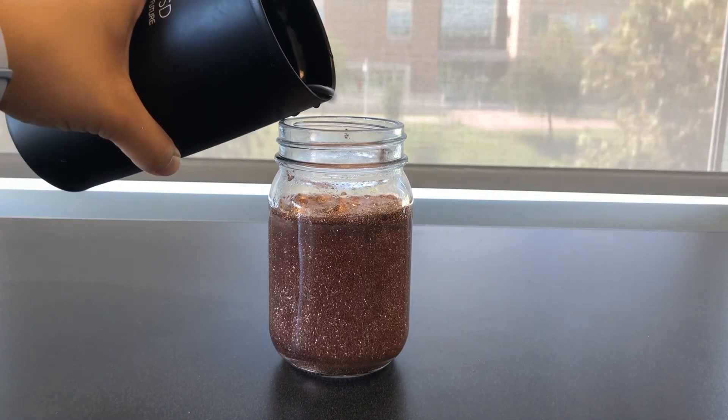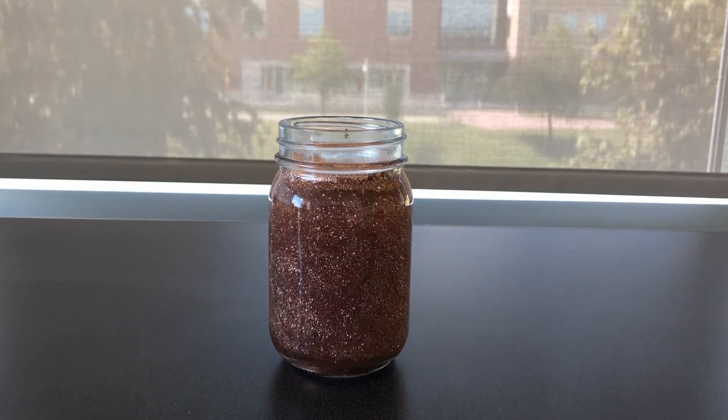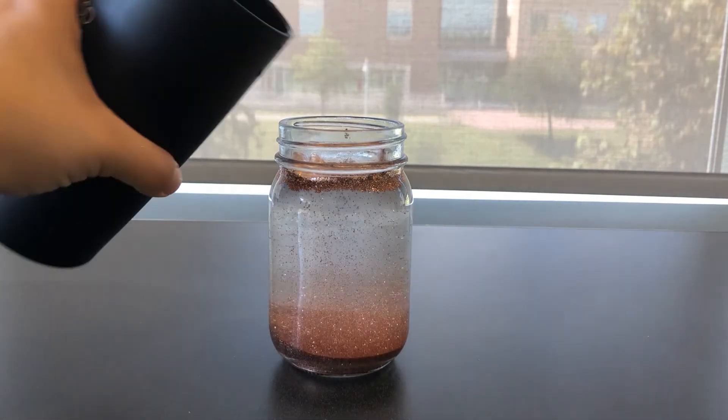Then you'll fill the rest of the jar with more water. This water doesn't have to be hot. I'm going to fill the jar a little above the bottom of the rim. This allows for some room when shaking the jar. Then I'm going to take my lid and seal the jar tightly.